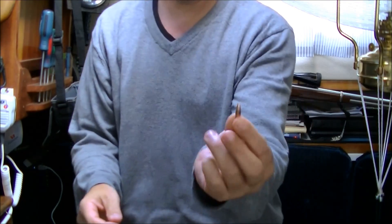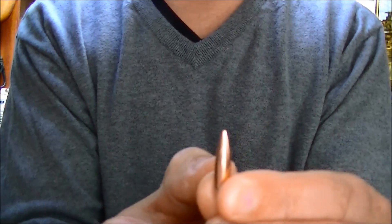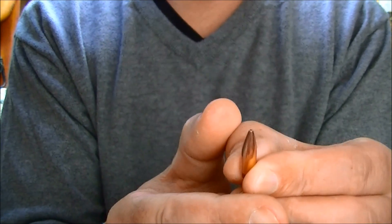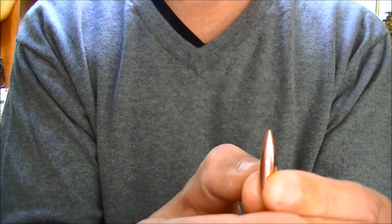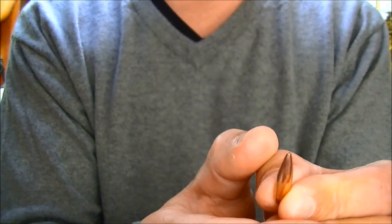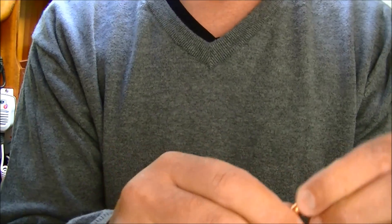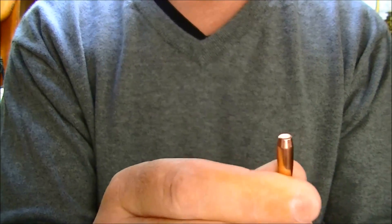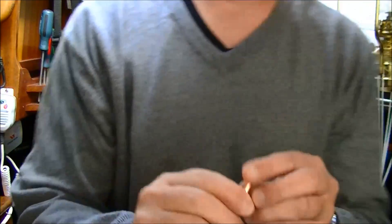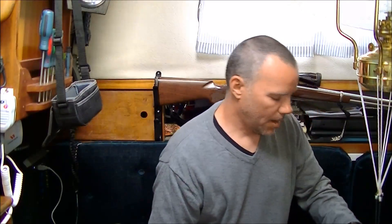Here's what the actual bullet looks like — let me get the camera to focus on this. As you can see, the hollow point isn't going to do much for expansion. So this isn't really a good hunting round or anything like that. I'm sure it would work just fine on varmints you want to make go away.